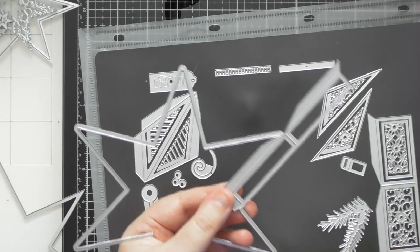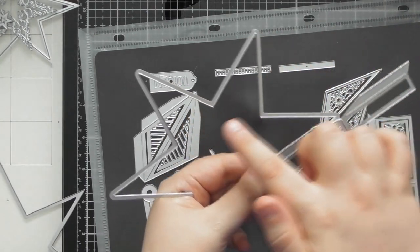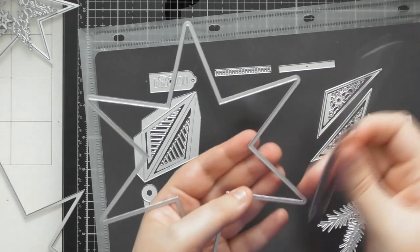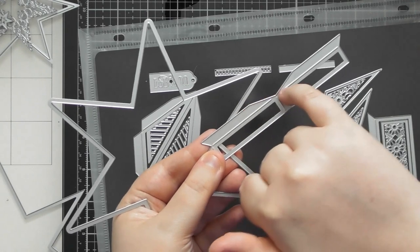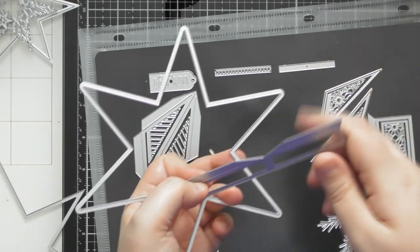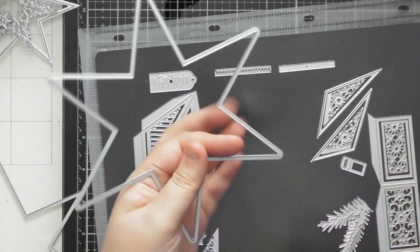They've cleverly designed it so that the glue tabs, when folded over, don't overlap and make it bulky — they fold over absolutely perfectly. I recommend going around all the edges with red liner tape, then putting your glue tabs onto one of the stars and putting the other star on top to hide the adhesive and glue tabs. It's much easier than trying to put adhesive on and cut it down at these angles.